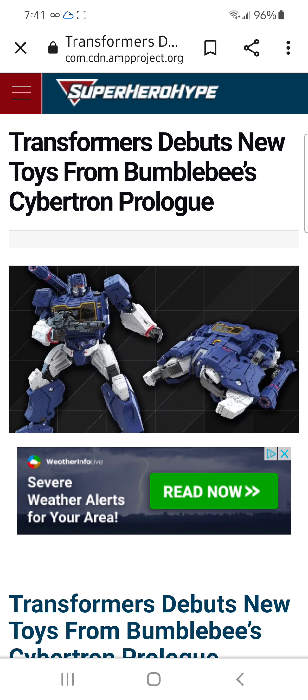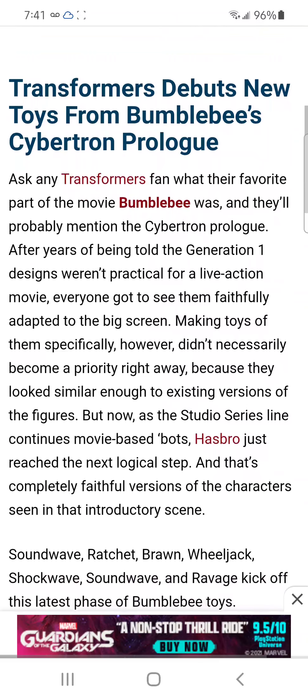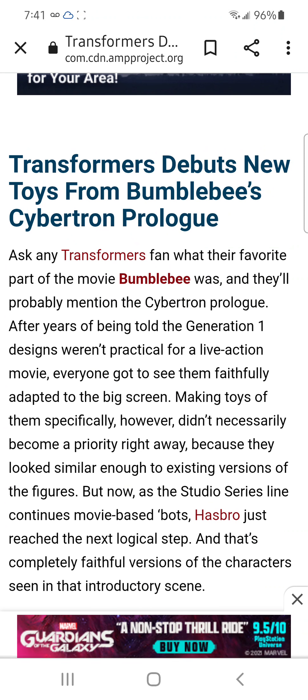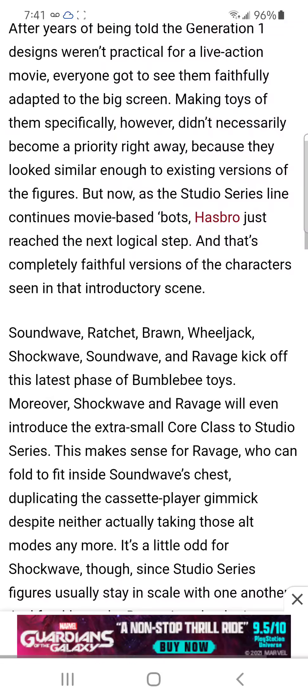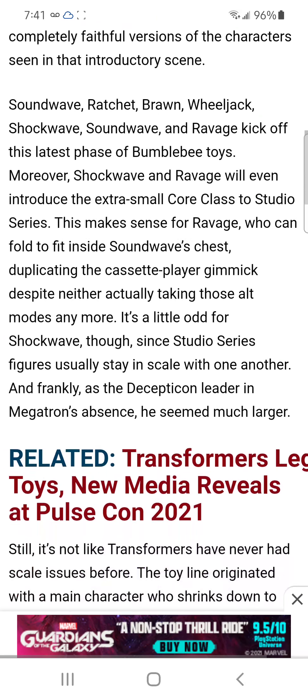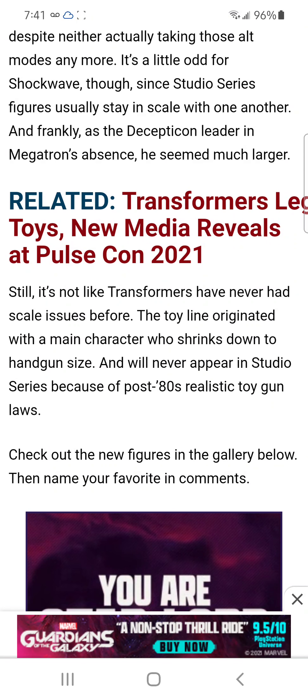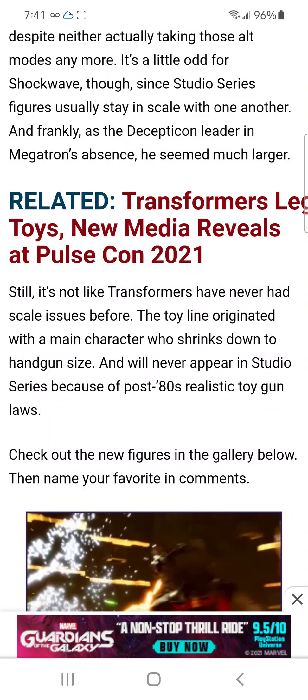This is the article — you can go read it if y'all want. Y'all can pause it and read it if y'all would like to; I'm not gonna read everything. Go ahead and pause and read it.